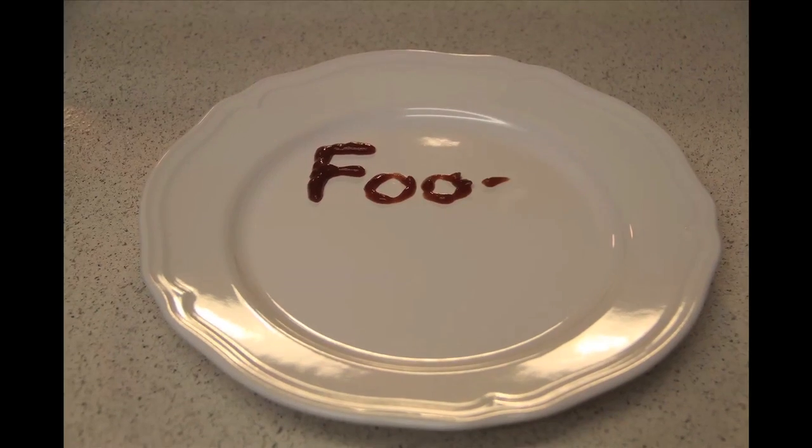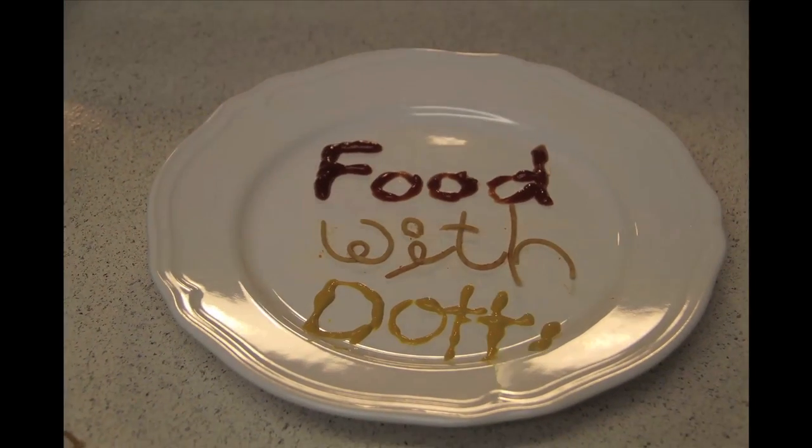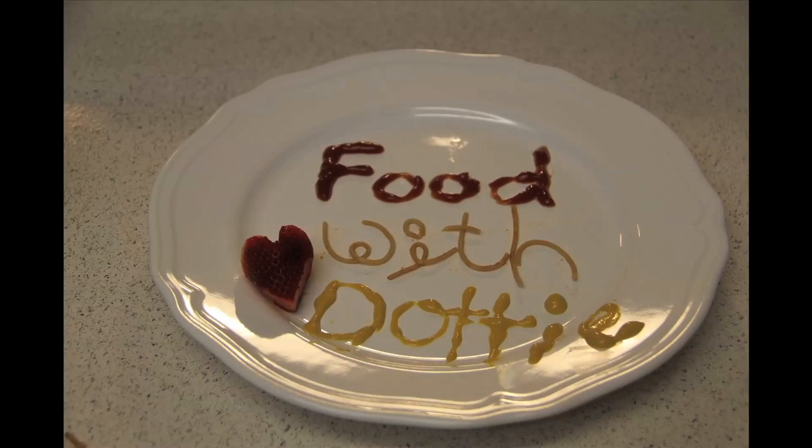Hi guys, and welcome to the very first episode of Food with Dottie. Today we will be exploring the mysterious ways of the artichoke. These guys are definitely one of my favorite foods for many reasons.